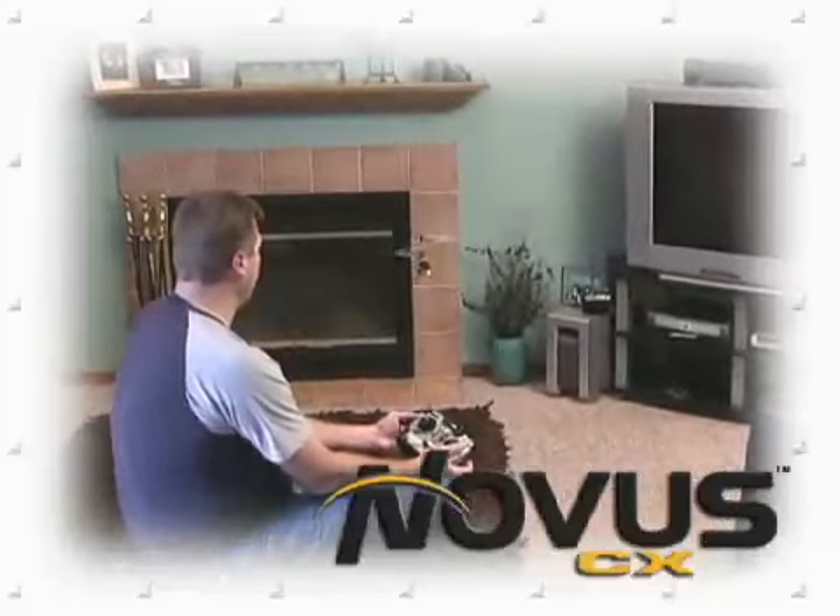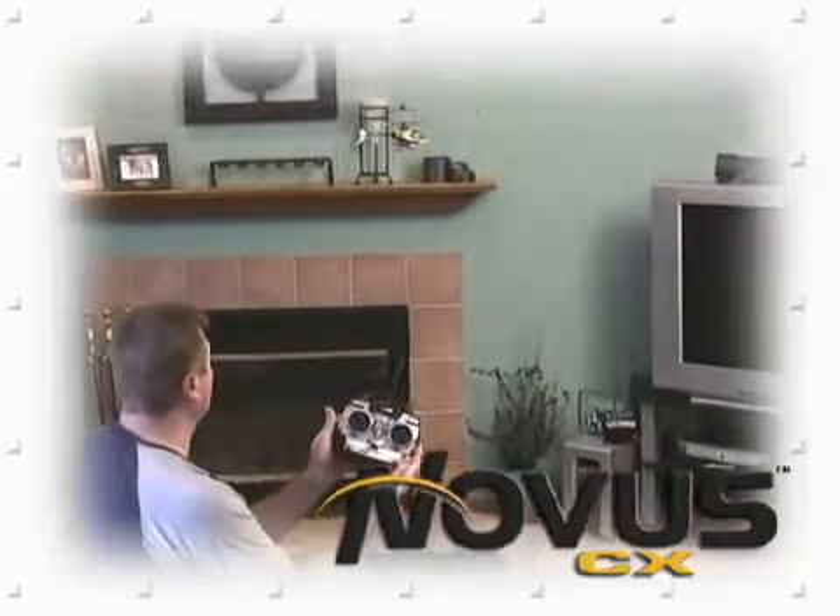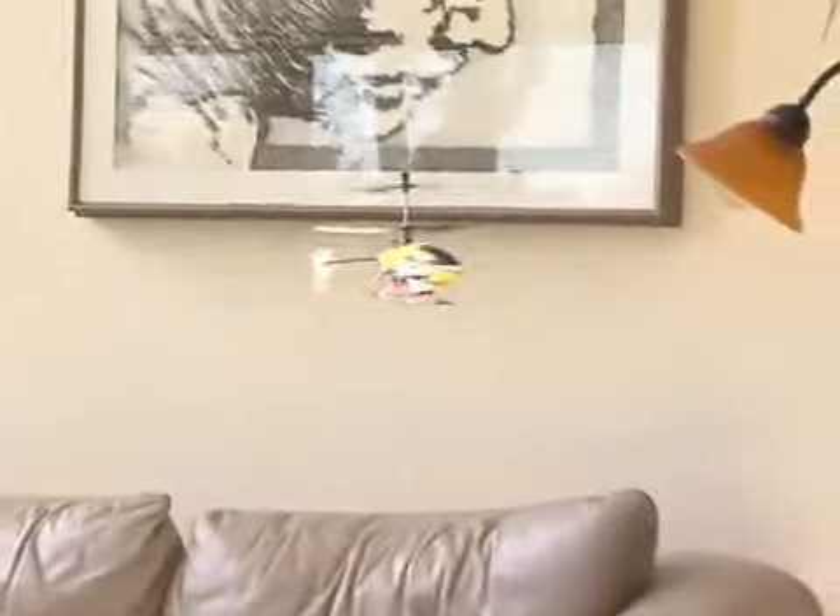The Novus CX is a coaxial design with dual counter-rotating blades. It's so stable that you can be hovering like a pro almost immediately, and you won't believe how maneuverable it is. The main blades swivel in the grips to help prevent damage from tip-overs and crashes.